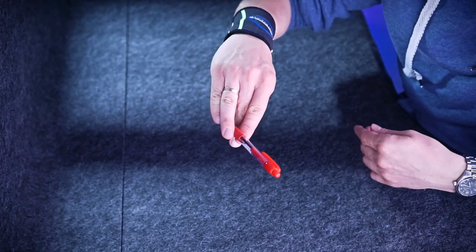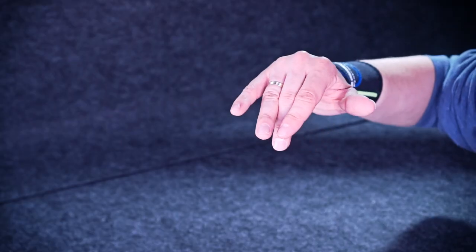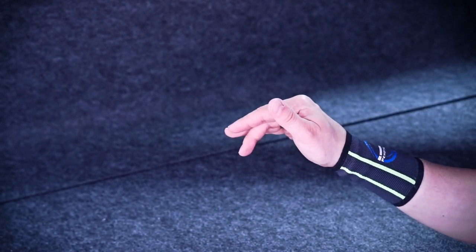To make it happen, bend your middle finger a little bit, and without a pen, this position would look something like this.